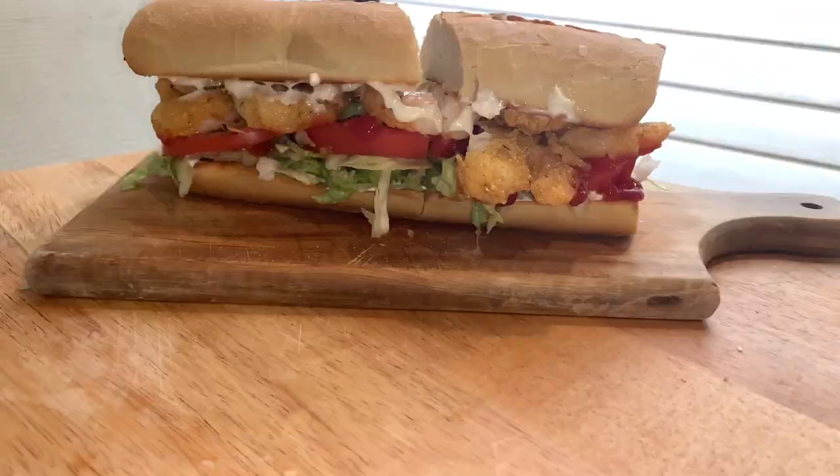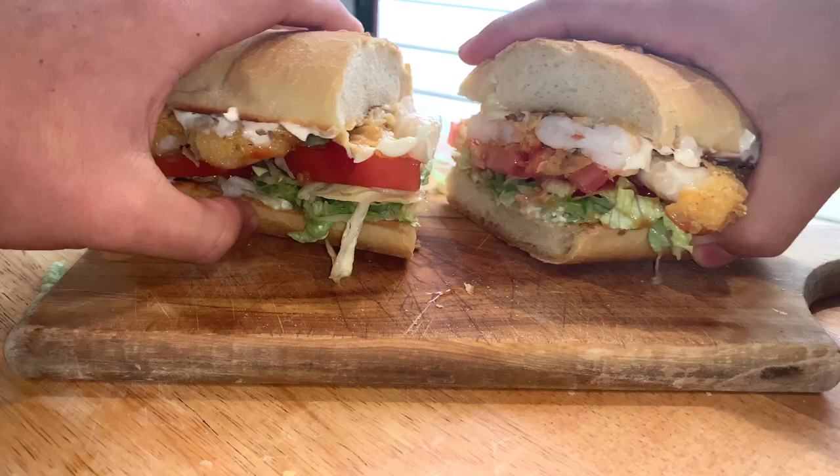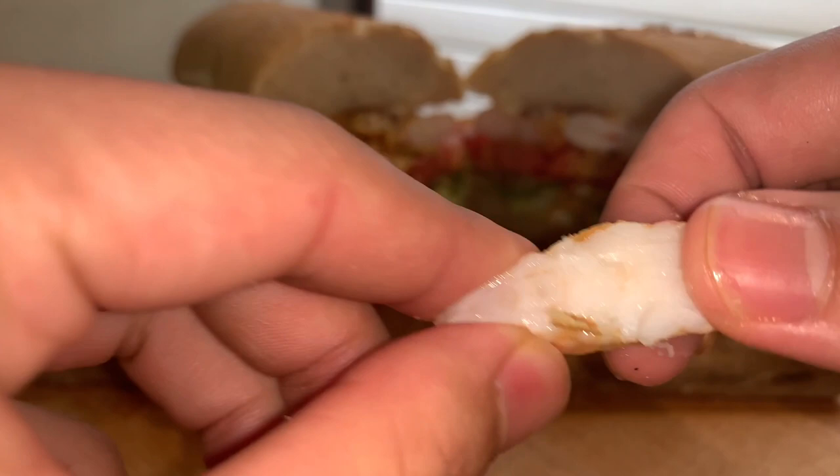I cut it in half — let's get a look on the inside. See, the shrimp is perfectly done after not even a minute per side, just 30 to 40 seconds. Now the only thing left to do is eat.